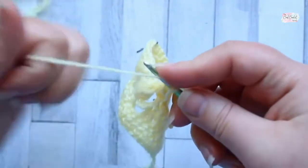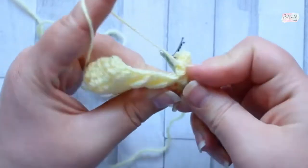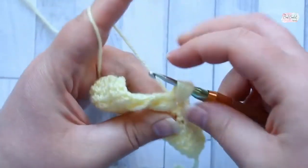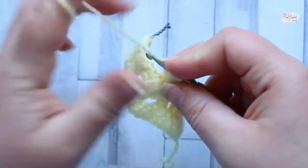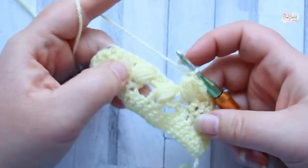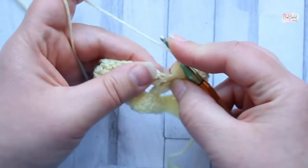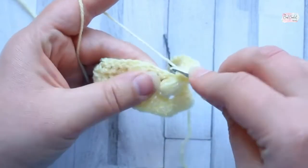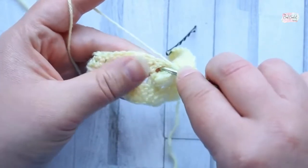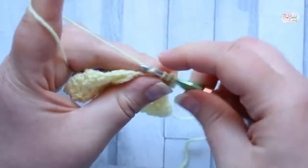Pull up a loop five times, then yarn over pull through ten loops, yarn over pull through two loops. You can see it's now going in the opposite direction from the row below. Then make two double crochet just after the puff — get into that space between the puff and the double crochet in row three and make two double crochet in that space.